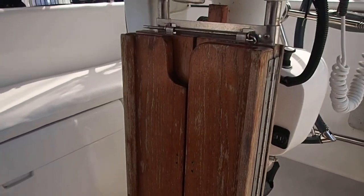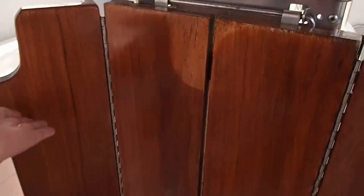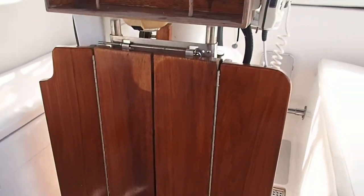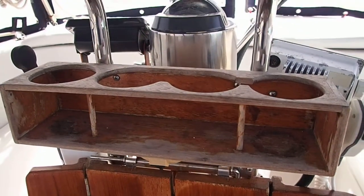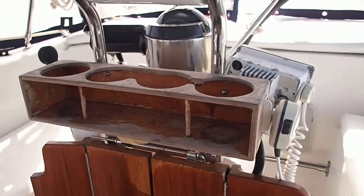As you can see, our cockpit table is made of nice wood, but it needs some love also. Those sides fold out, and then it folds up. This is our cup holder — needs some new varnish. We just never got it done.